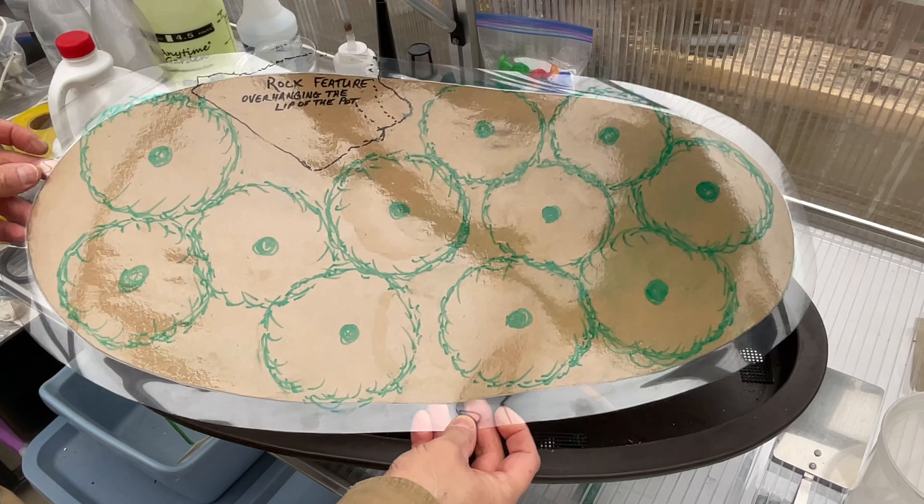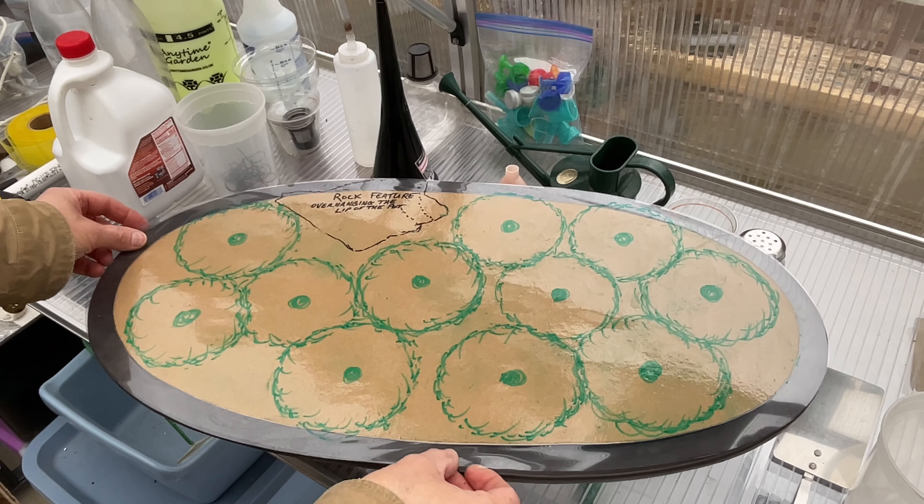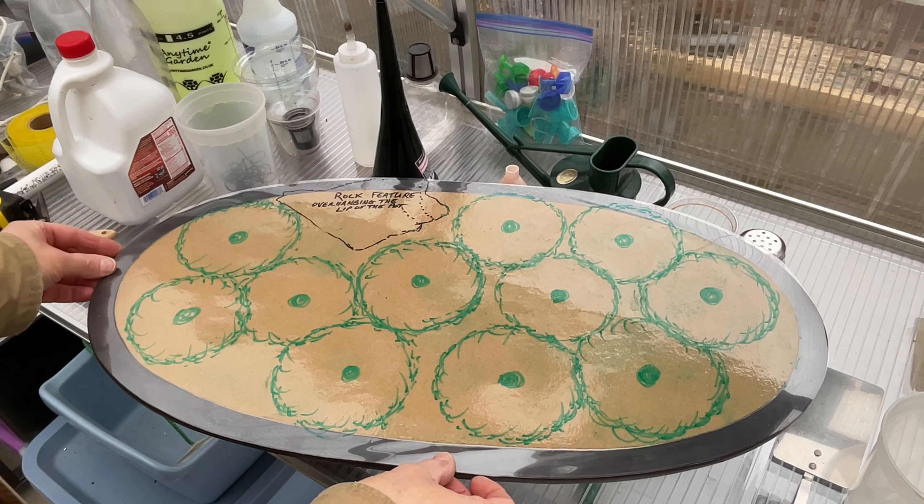I like to do a layout of what I want to do on paper first. I decided to make a template which I could write on and then erase if I wasn't happy with it, write on it again. I've done that a few times. This is the layout I've chosen for my Dawn Redwood Forest. I have a rock feature which is going to overhang the lip of the pot a little bit, and 11 Dawn Redwood trees which I've reduced down to their bare minimum.